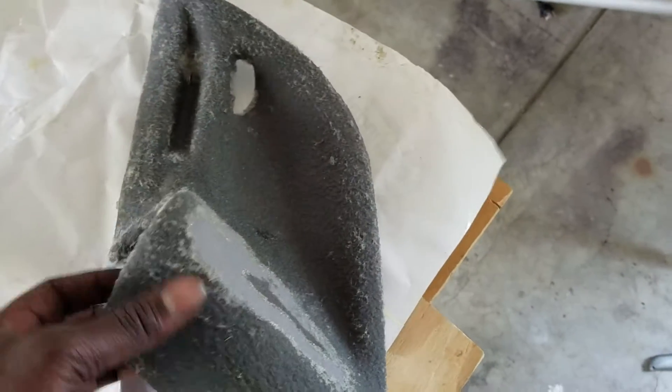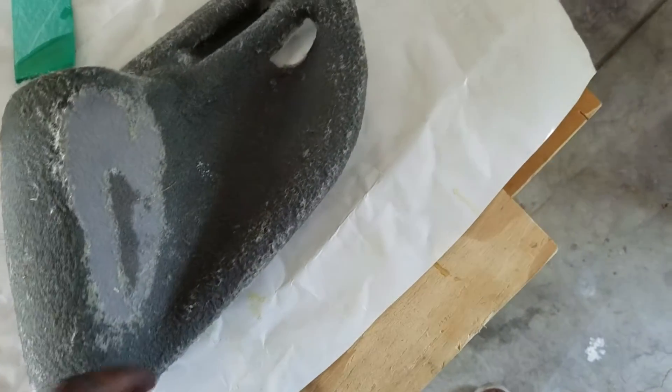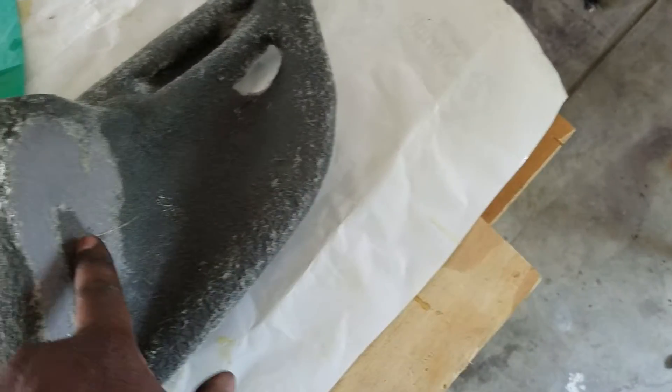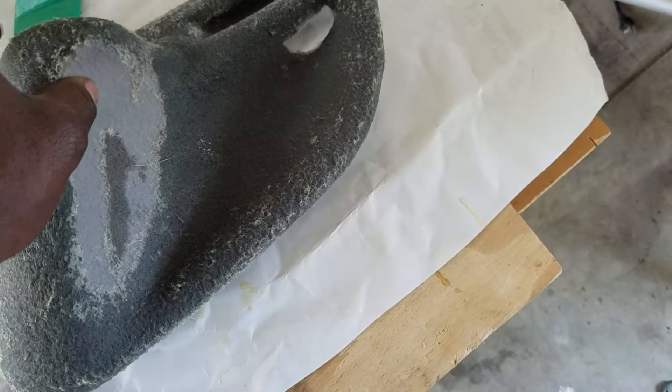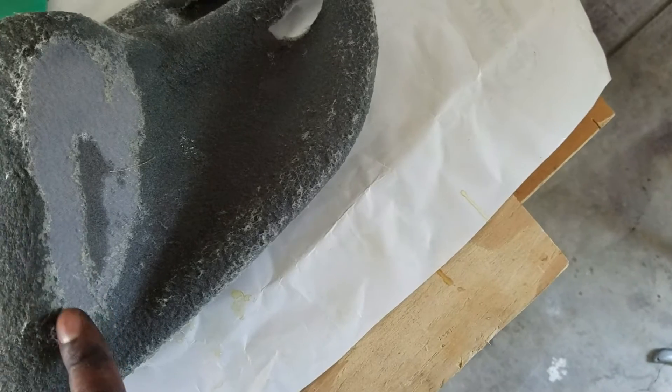But this is it right now, and as you can see, I put the first layer of resin on there. This part right here I left empty, so when I use my cutting tool, I'm going to cut through here nice and flush and easy.